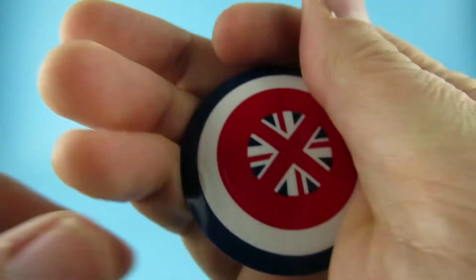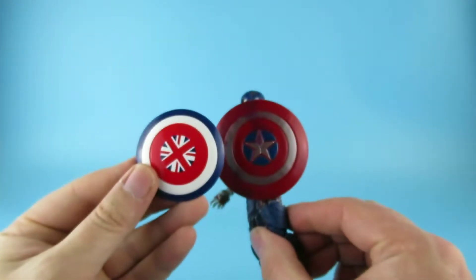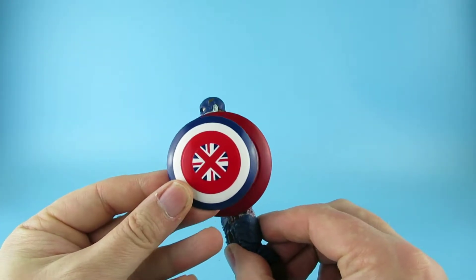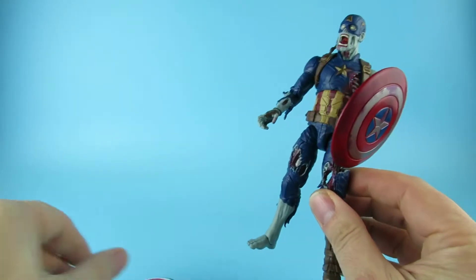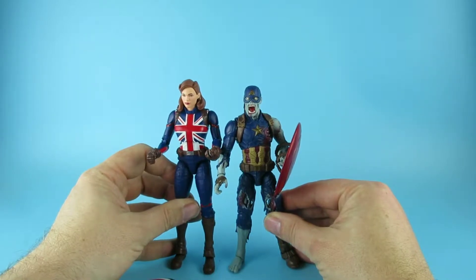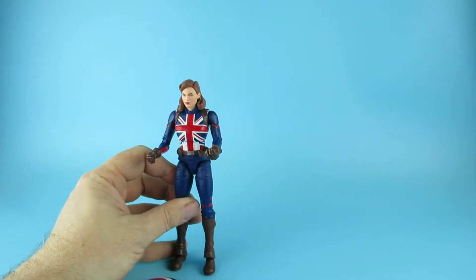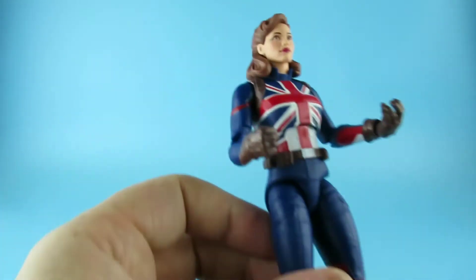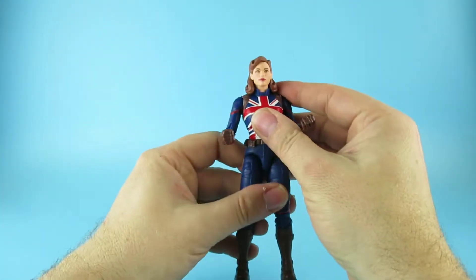I'm impressed. The shield is a little bit smaller than the one we discussed in another video. So that's the Captain America shield at the usual size, which makes this one a little bit daintier — just an interesting detail. Actually, she's taller than the Zombie Cap. I should have got one of my other Captain Americas for comparison.